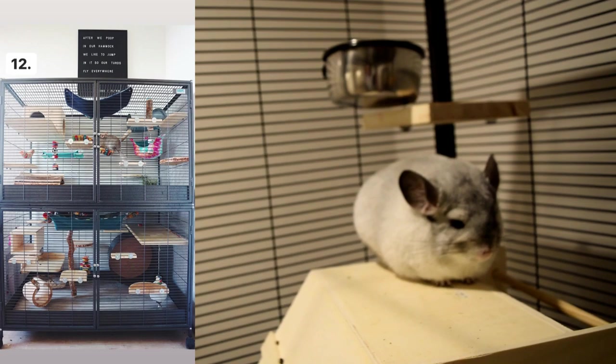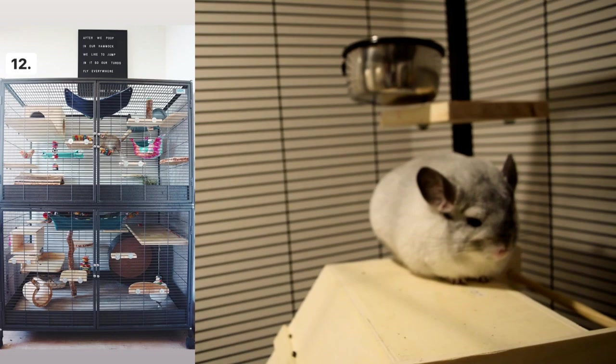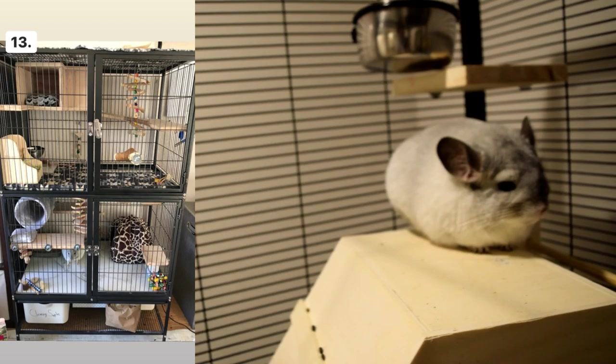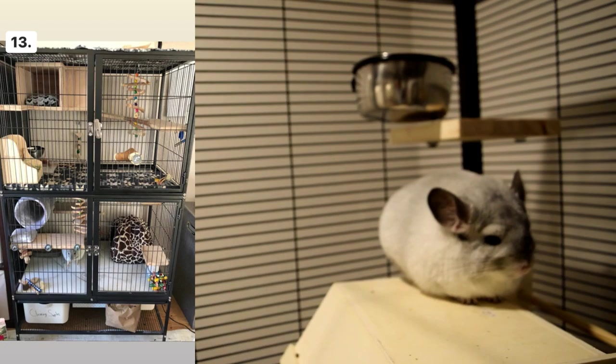Cage number twelve is a really cool cage — I love how it looks. It's really large and they have poop guards, which is awesome, plus plenty of interesting toy ledges. Cage number thirteen I absolutely adore — I cannot tell you how much I love this cage. It looks so cool; the leopard print is just adorable. This is an aesthetic goal of a cage that I would wish I had.